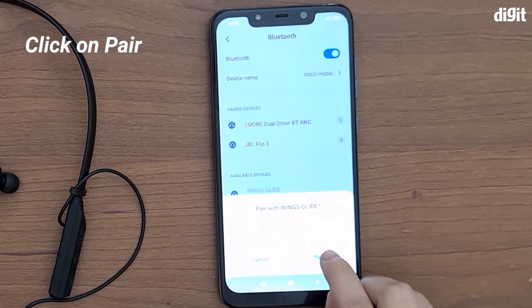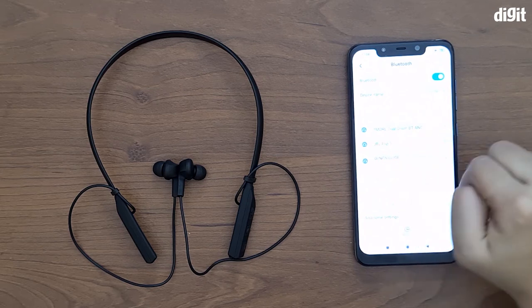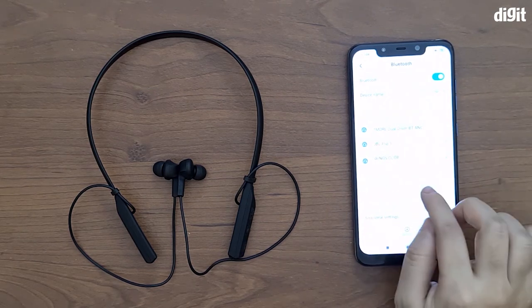Promptly it should show us the pairing prompt — it says 'Paired with Wings Glide'. We're going to click on pair, and that's about it. Now the earphones are actually connected to your device.